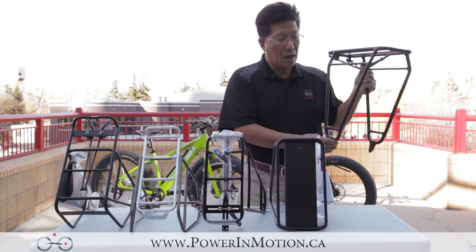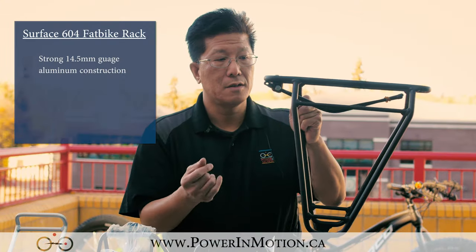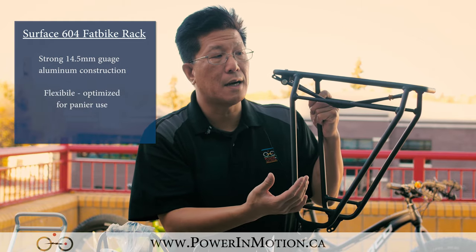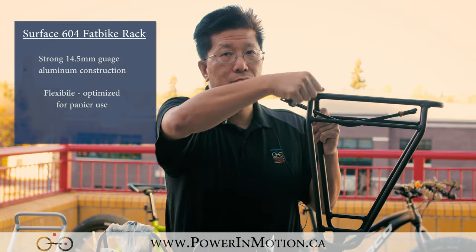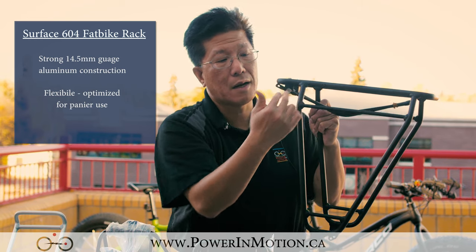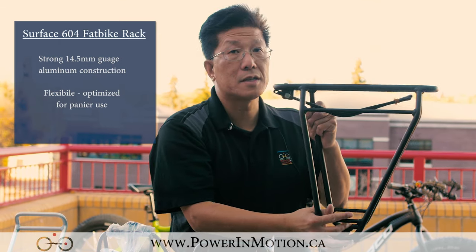Here's the Surface 604. They just came out with this new design rack — really nice. It's made out of 14 millimeter aluminum tube, probably one of the thickest you can find on the market. What I like about this rack: number one, it's strong; number two, it's flexible. You can see this crossbar — on a normal rack with just one crossbar on top, when you put a pannier bag and something on top, you can't remove the pannier easily. By having a crossbar here, it increases the structure and you can take off your pannier bag really quickly.